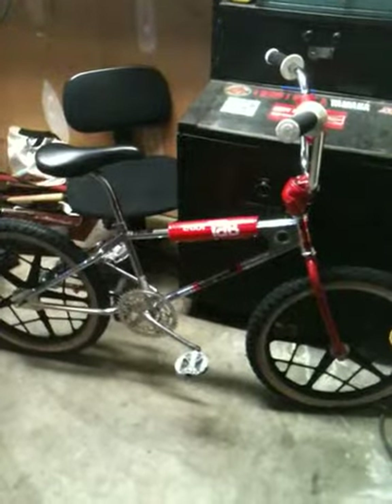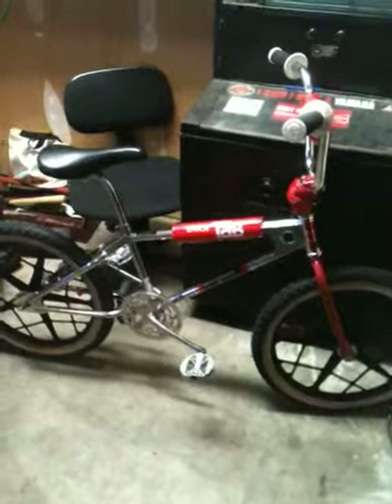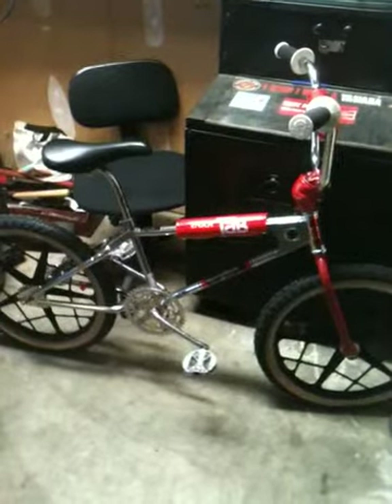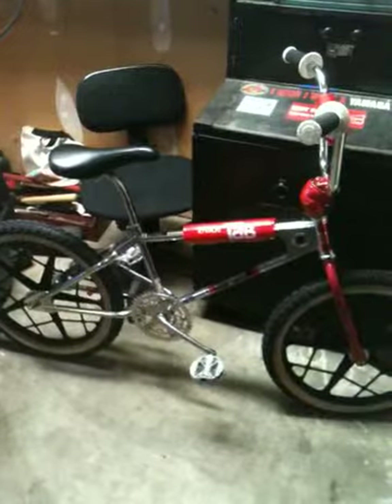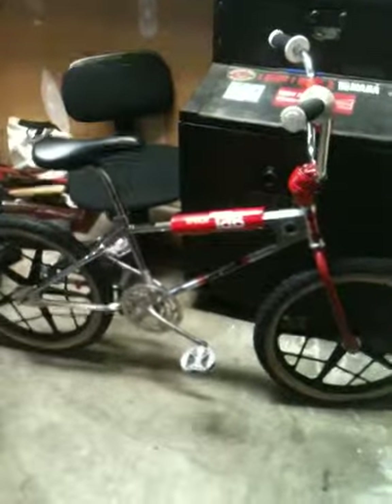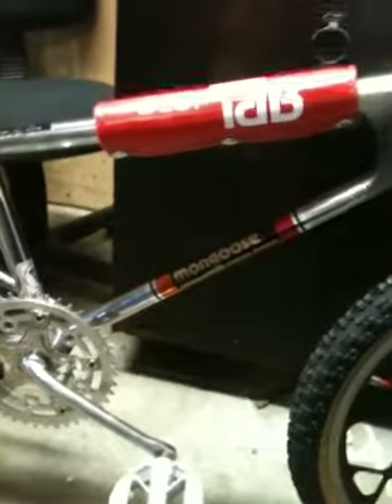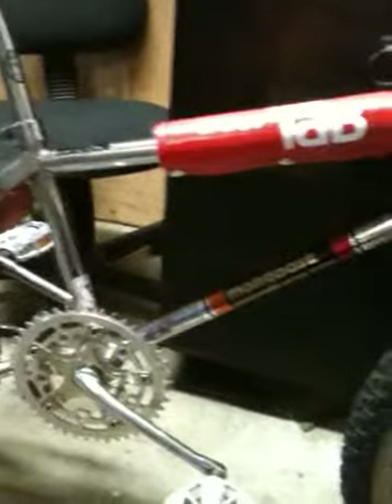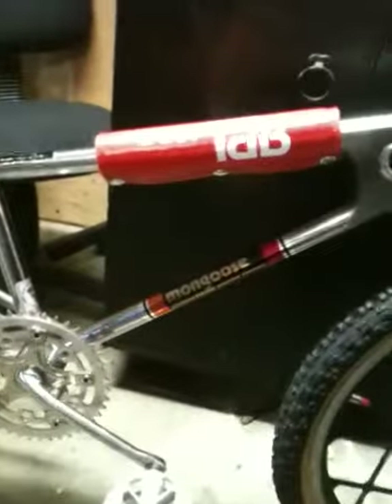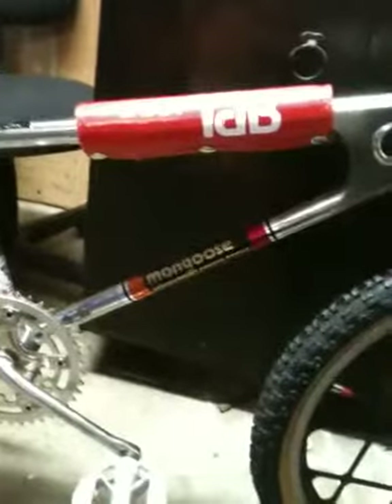1980 Mongoose Team BMX — original frame, fork, seat clamp, spider, and headset, all stamped Mongoose. I got the repop decals put on there of the next year style, just because I like that look of the decal. New old school Enjoy Tab BMX pad set.